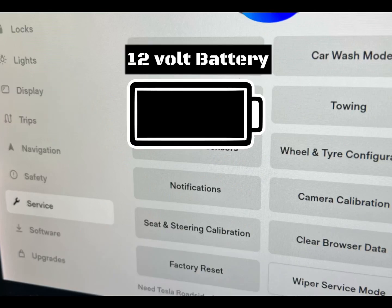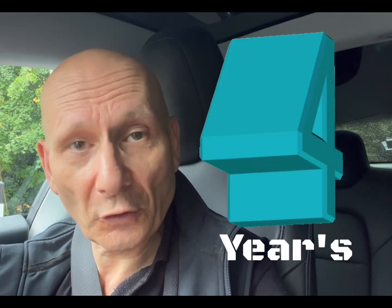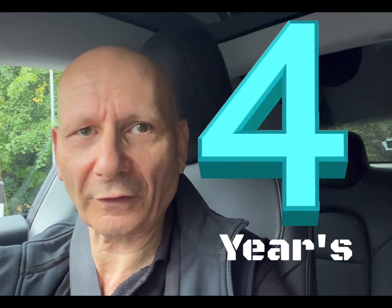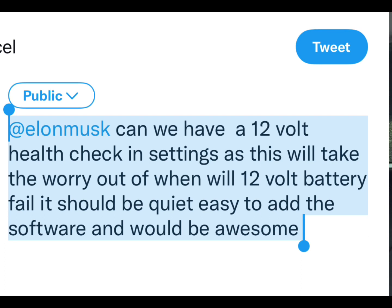You'd think Tesla could have a section on the screen for the health of the 12-volt battery — very easy for them. You go in there, see what your 12-volt battery is doing, it tells you you've got three thousand miles left or it needs replacing soon. Because eventually all warranties are going to be out, and if your car is four years old you'll have to pay for this yourself. We should all tweet Elon Musk asking for this feature — it's just a software update and it would help everyone.